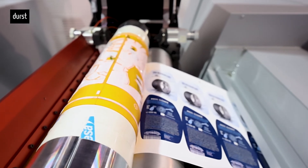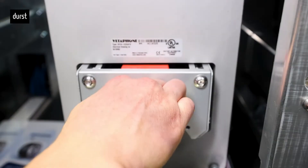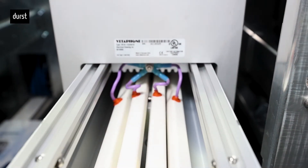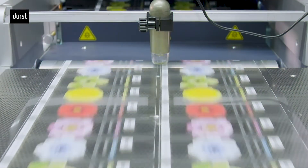Your business opportunities are further enhanced with Durst's powerful variable data engine. Our presses use proprietary electronics to get the data to the print heads, and that means all presses in the Tau RSC platform can print variable data, including all colors, at maximum printing speed.